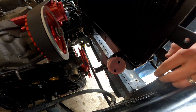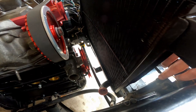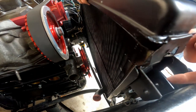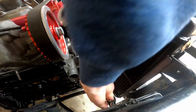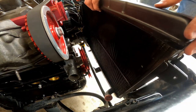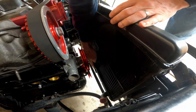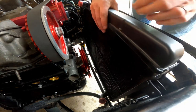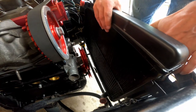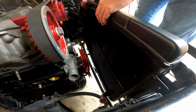As we install this, we're going to be nice and careful not to damage anything. There are new rubber grommets — one on each side — that mount to the studs. There is also a rubber support down at the bottom, so you want to make sure you have a nice new piece of that. We're going to slowly get these onto the mounting studs.